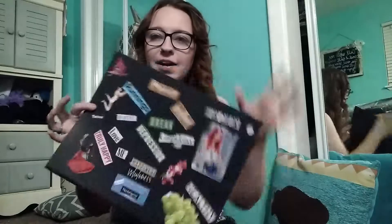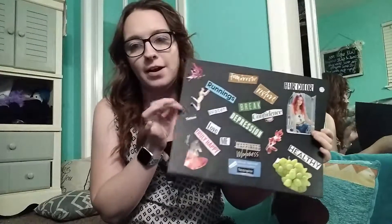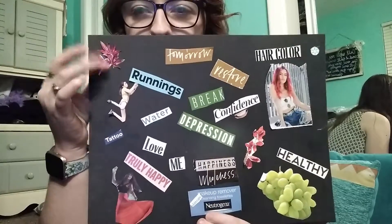So here's my vision board. I made this with my friend one night and this is for fall and winter. That's kind of why there's like a winter snowflake up here and fall leaves and stuff. I'll pull a little closer. Of course, the fall leaves are kind of just for fall.